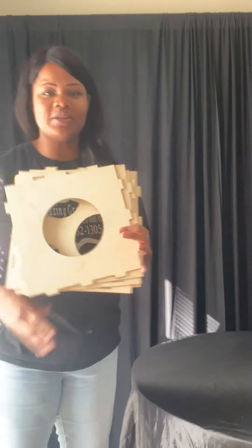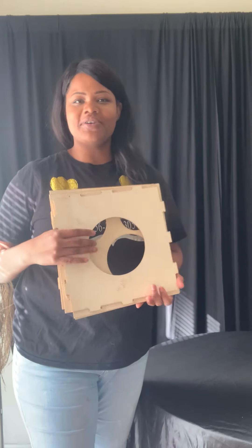Hey guys, have you ever tried to do a balloon garland and were like, how do I do this? I'm going to give you a mini tutorial on how to use this balloon sizer that I got from Amazon. This will be a review on the balloon sizer, and you can see if you would like to purchase it. I'll leave the link in the description bar.